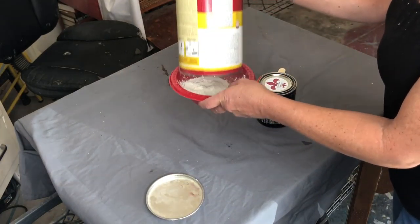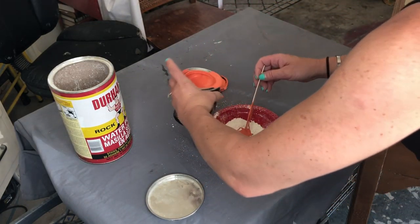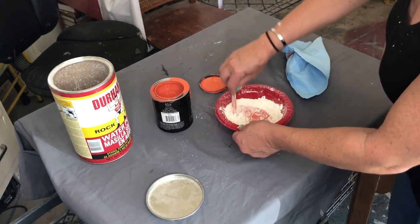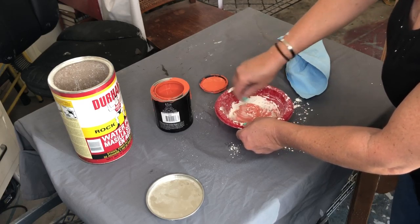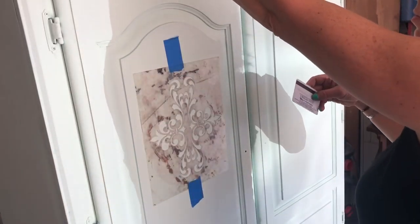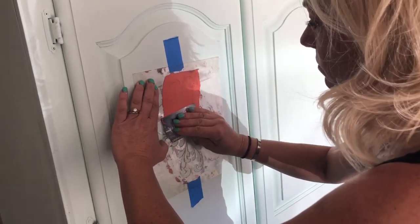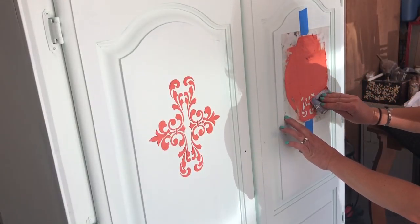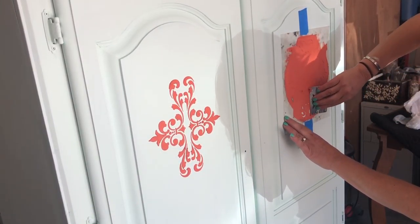Using Durham's wood putty, I'm going to take some of this powder and mix it with my Saffron Thread and make ourselves a medium. Durham's is a great medium to use for raised stencils — it's very affordable and it dries really fast.